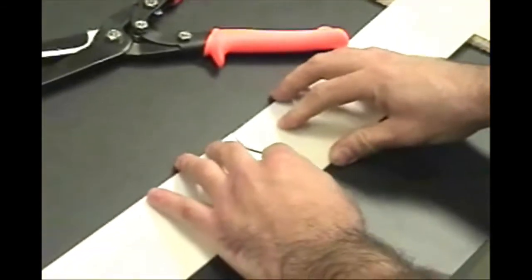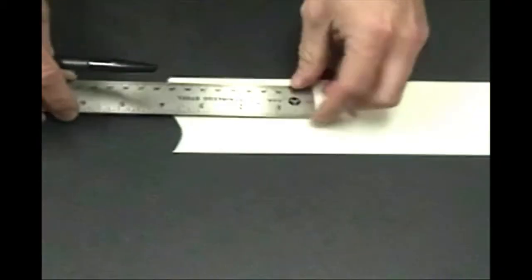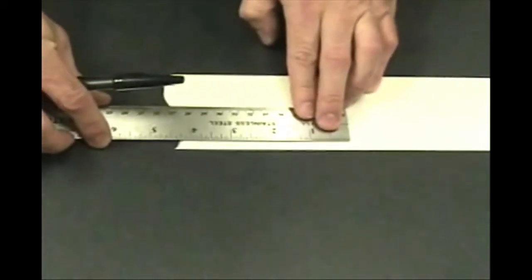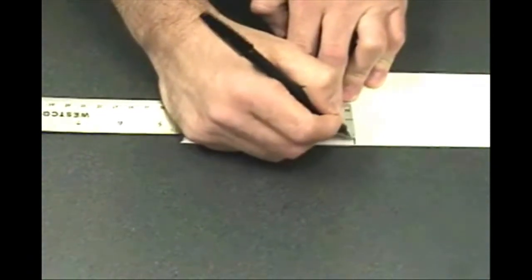The two ends should now fit together. From one band end, measure four and a half inches in from the S cut and draw an indicator mark in this location. The indicator mark on the band gives a visual reference for centering the band end in the welding fixture.